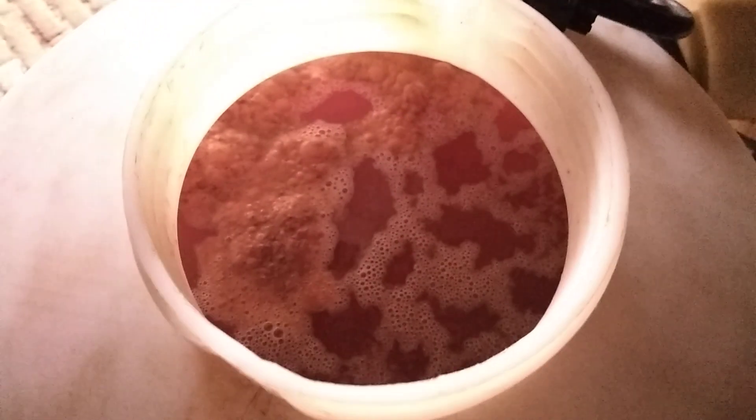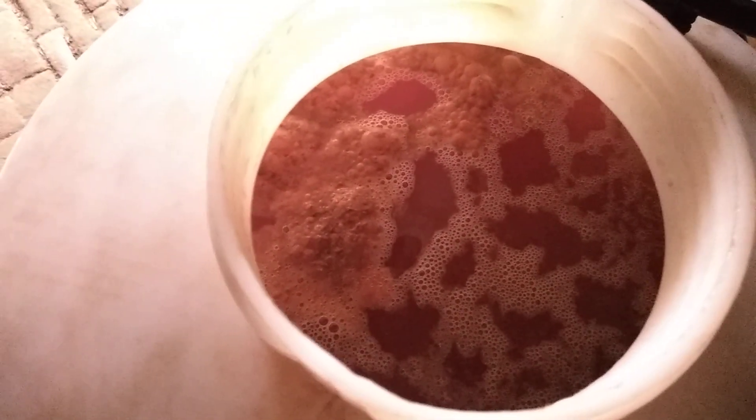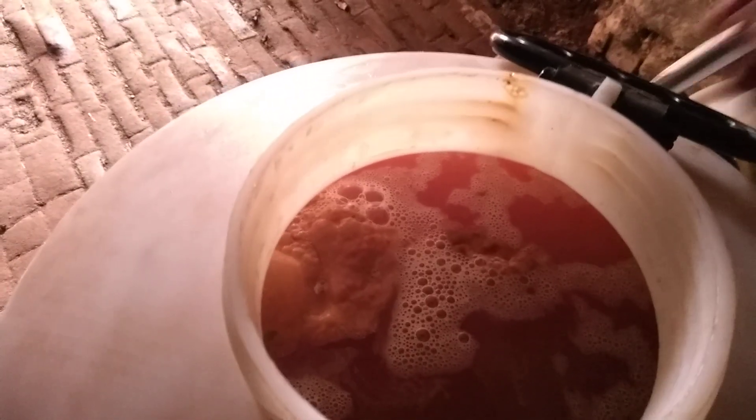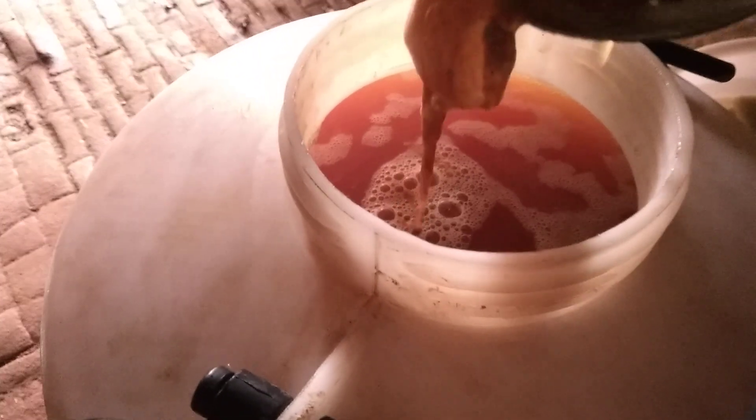We've got this kind of bubbly brown head. If I stick something in there to pull it out, I'll show you what it looks like. You can see it's quite gelatinous, and I've got a little jug here I can pop it in - can you see that?